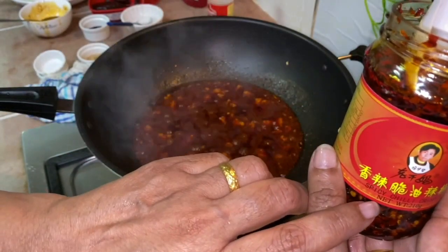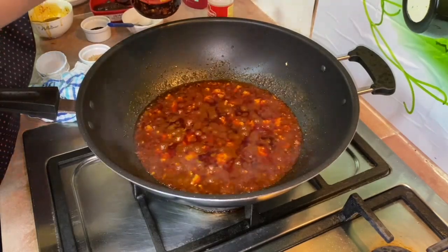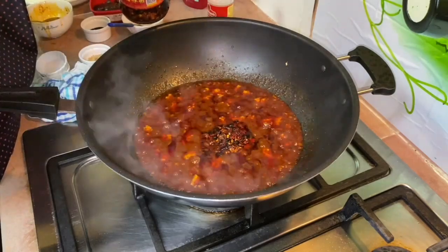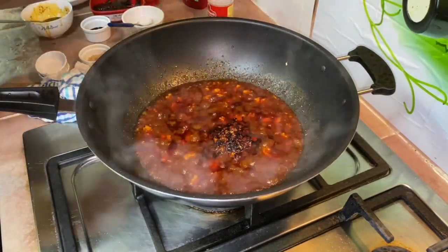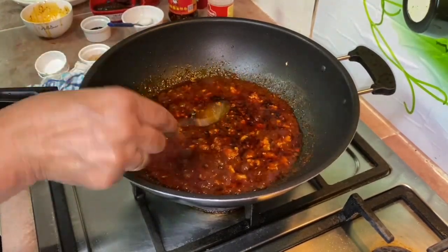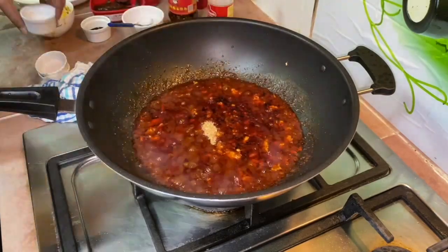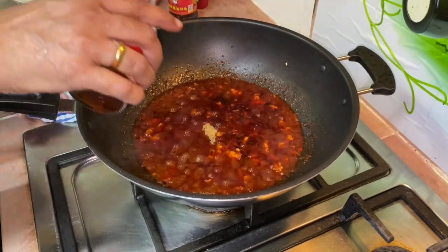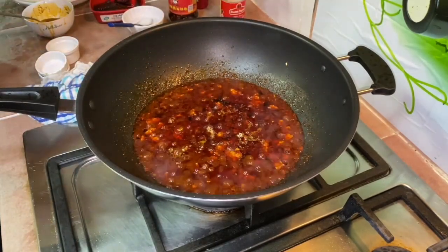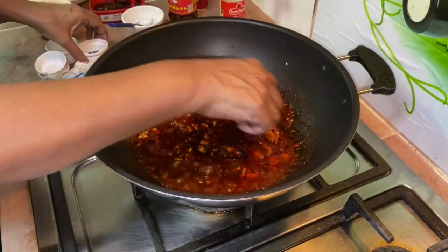I'm going to add a little bit more of the spicy and sweet sauce. After about three to four minutes, add the spicy chili crisp — you can decide how much you want, I'm being very generous with it. Taste the sauce, then add a little bit more sugar — about one tablespoon total. Add a little bit of sesame oil, white pepper powder, and just a little bit of dark soy sauce to get that rich colour.